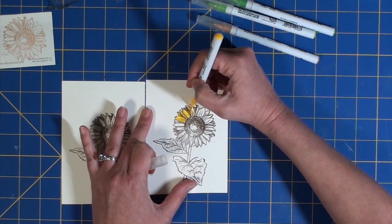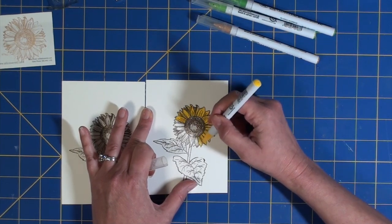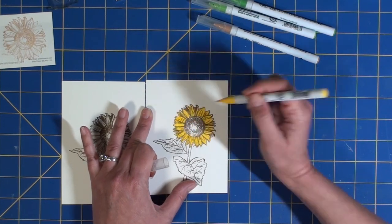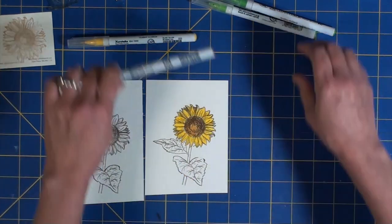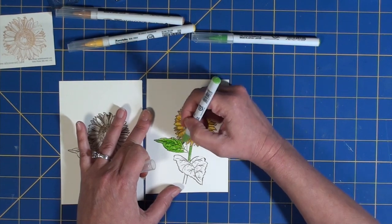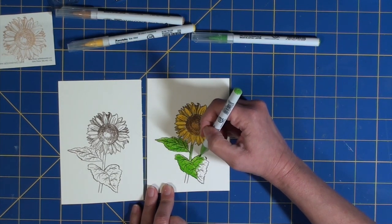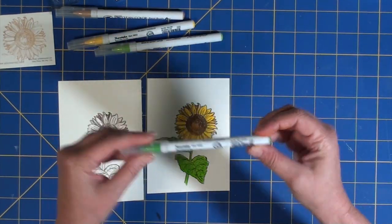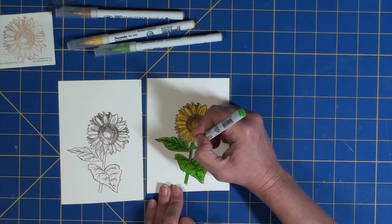Next I moved on to the coloring phase using my Zig Real Clean Color brush markers. I started off with yellow to color the petals of the sunflower. After that I moved on to the center of the flower, using beige to fill that in so it wouldn't completely cover over the darker brown I had stamped on. Next I moved on to the leaves and stem, starting with a lighter color called light green. Once I had colored in the full leaf and stem, I went back with a slightly darker color — May Green — to add some definition and depth, adding shadow on the leaves where the pre-drawn lines are.